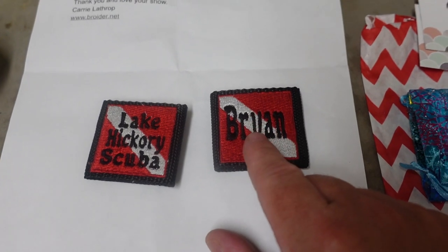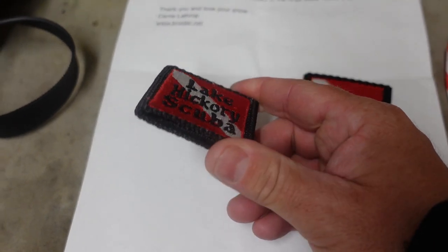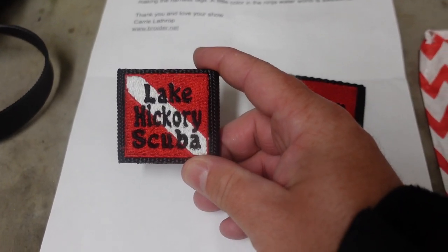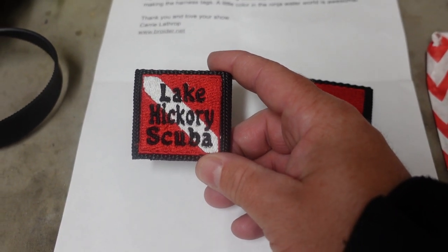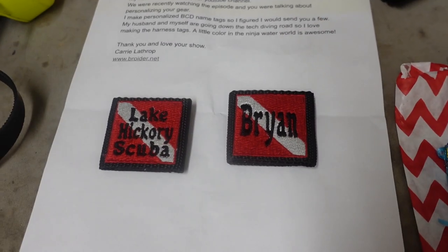I think I'm going to put my name on mine, and for the Lake Hickory Scuba one, I think I'm going to give that to my dad for his backplate and wing. Carrie, we're definitely going to be in contact with you because we really like these. I think we're going to see if maybe we can work something out where we purchase them from you and maybe put them on all the backplate and wings here that we sell. Can you customize your stuff? Absolutely — I would actually recommend doing it. It makes it just that much more yours. And of course, if you own your own dive gear, you're going to take better care of it than rental gear. So get out there, customize your gear. I'll link all of Carrie's information down below so you guys can contact her and go order from her website.